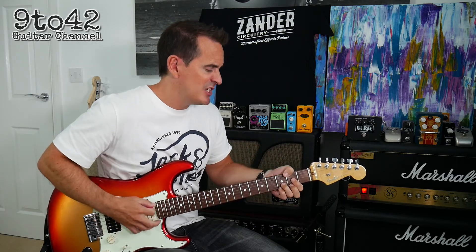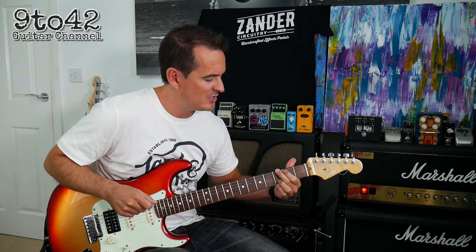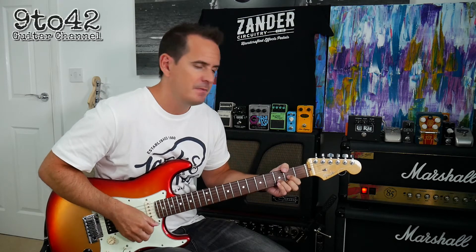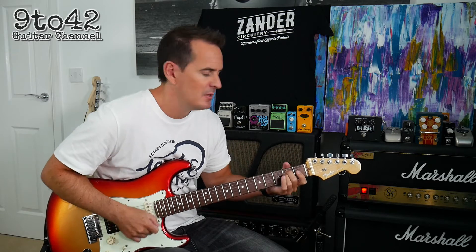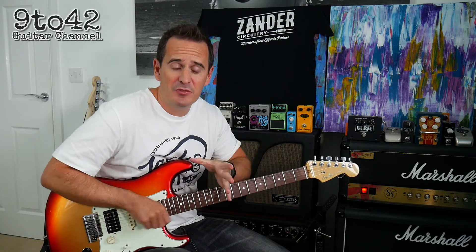So it goes: G, D slash F sharp, and then keeps going around. E minor for two beats, D for two beats, C for two beats, and then G, D slash F sharp. Sounds like this. And that's the verse of the song.